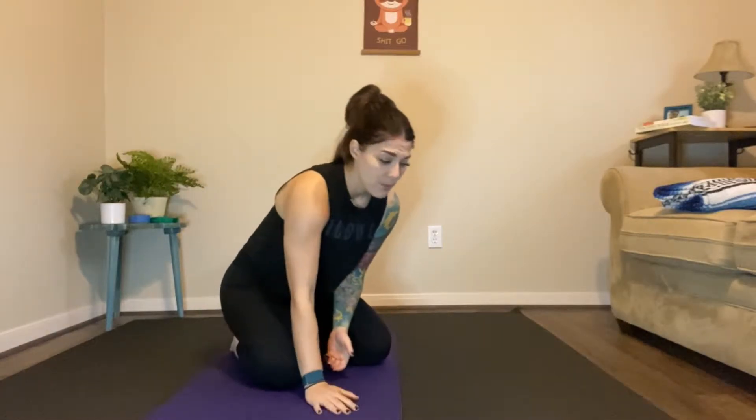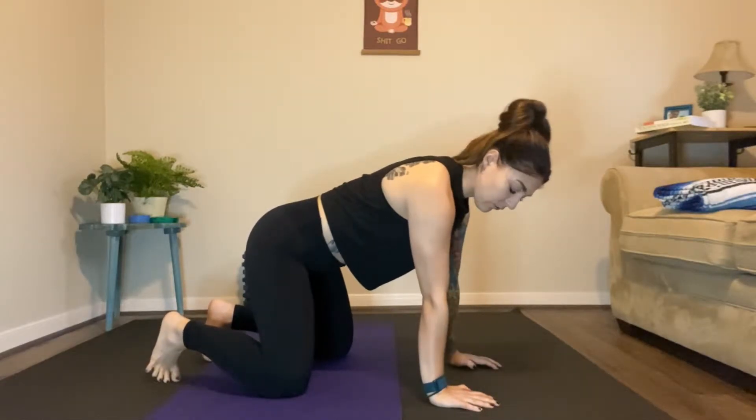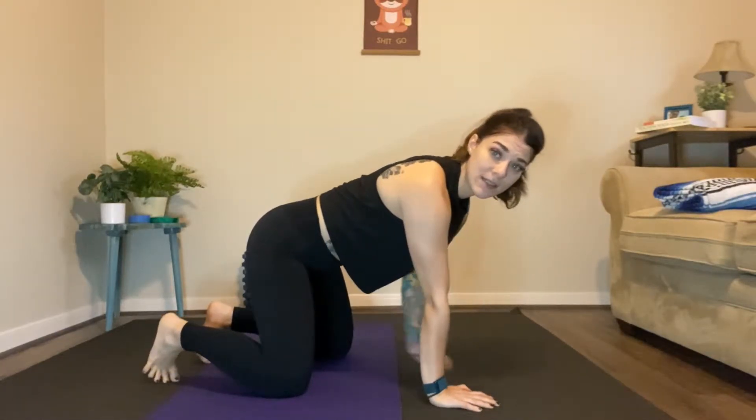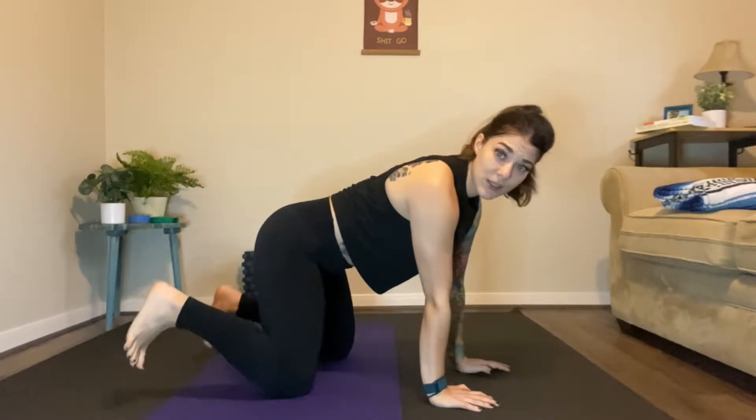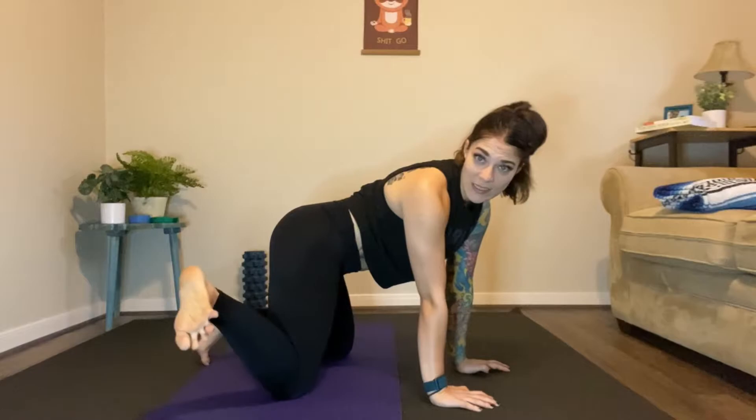Let's go ahead and get started. The first movement — we're just going to get a little warm. We're going to start in a hands and knees position, which we call tabletop. Wrists directly under the shoulders, knees under the hips, and toes tucked underneath the heels. This is what we call active piggies.